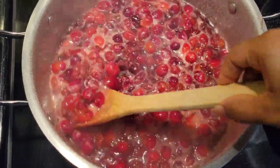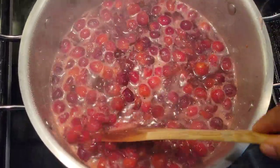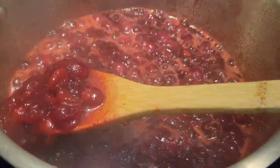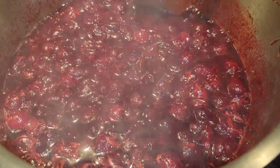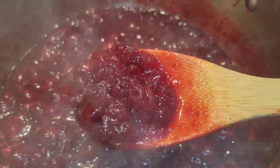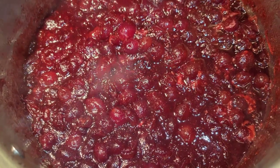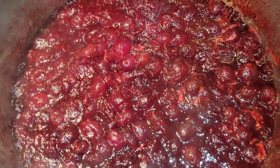Just keep stirring this over medium heat and allow the cranberries to burst. It will take a little bit, so keep simmering for about 20 minutes or more and keep your eye on it, because the sugar can burn easily. Stir occasionally and check if you need to add more water. Remember that cranberries are naturally very tart, so give this a taste while you cook it to see if you need to add a little more sugar. Let it simmer until all the cranberries burst open.